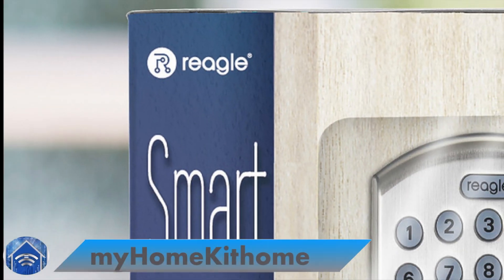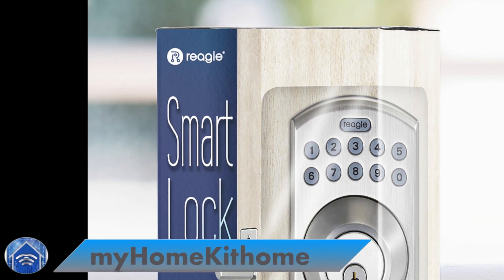Greetings, Internet. It's Dustin again with My HomeKit Home, back again with another one for you.